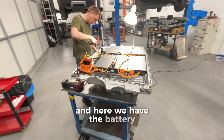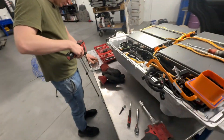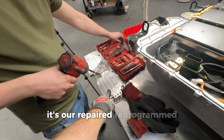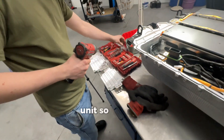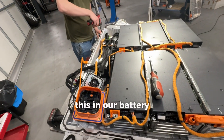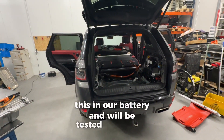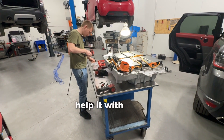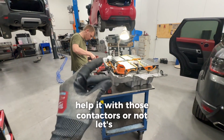And here we have the battery. It's our repaired, reprogrammed unit. Now we will install this in our car and test it to see if it will help with those contactors or not.